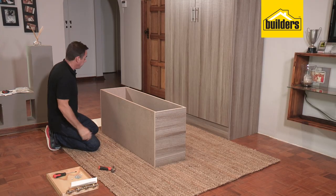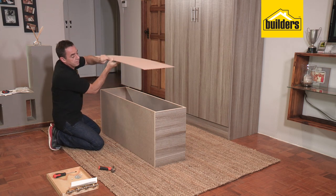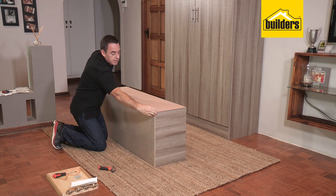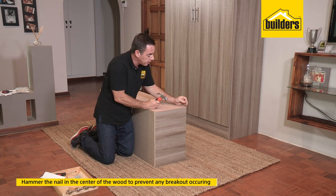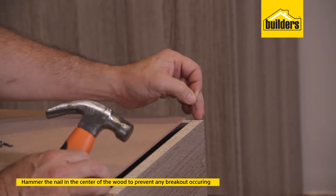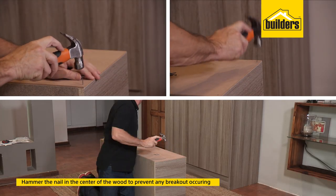That's the structure complete. We're going to pop on the backing board. Remember, keep the coloured side or the white side facing inwards and the rough side on the outside. Just line up the panel square with all the edges. Now it's important that when you knock in the nail, you ensure that the nail is going into the middle of the timber edge here. If you go too close to the side, that nail is going to burst out and you're going to damage that surface.